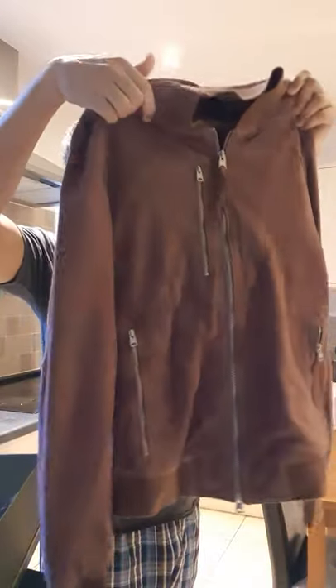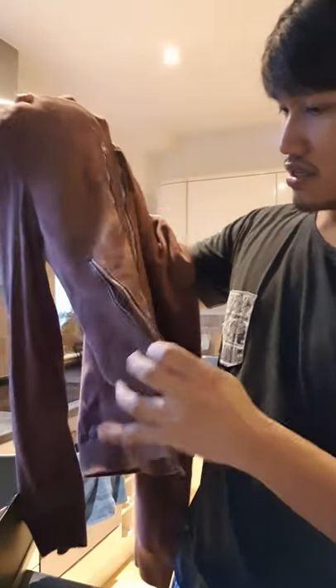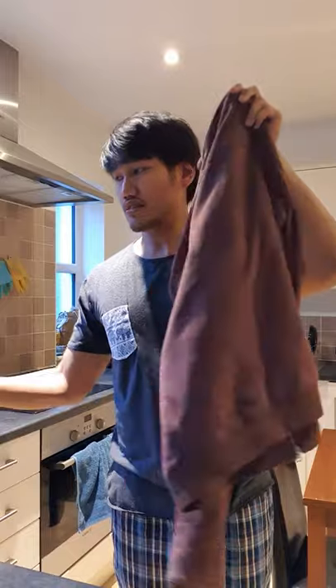So this is the jacket itself — it's oxblood. It's called the Cambo, the Cambo Suede Bomber Jacket. Let me show you how it looks. It has zippers on the front, one zipper on the pockets — and that's how it looks at the back. Let me set the box aside and place it on the table to show you properly.